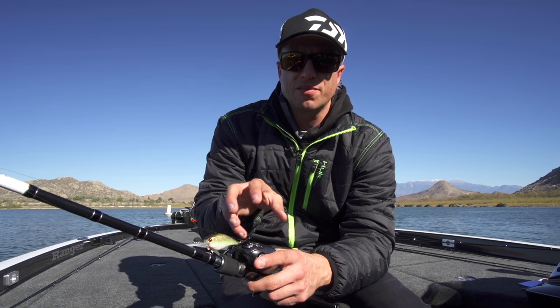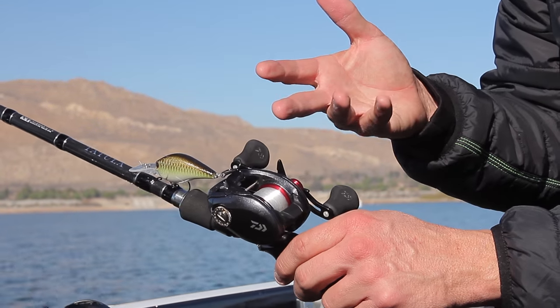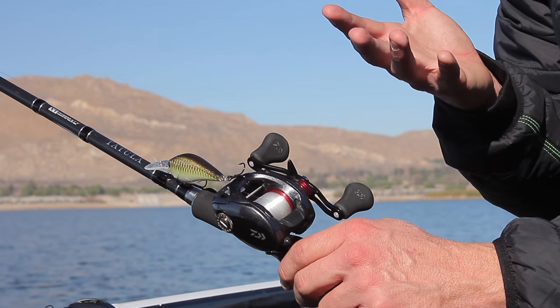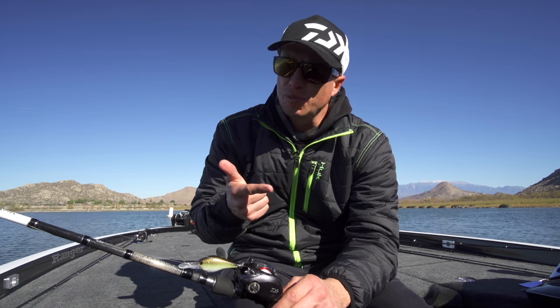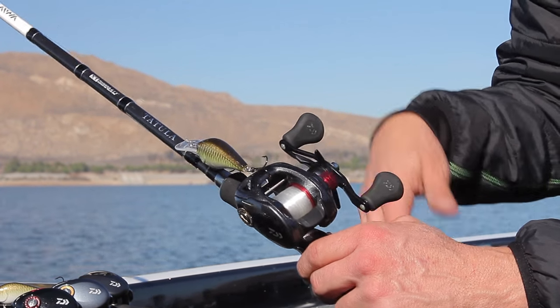Now you have it in a compact frame, so it's smaller, more low profile, and easier to hold. Not only that, this thing is only going to retail for $129. Lots of options with it — 5.5, 6.3, 7.3 to 1, and an 8.1 gear ratio — so you have a lot of options for the different needs out there on the water.